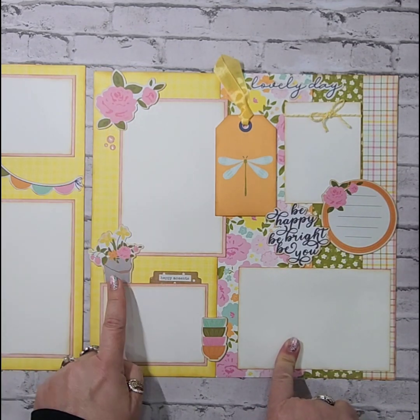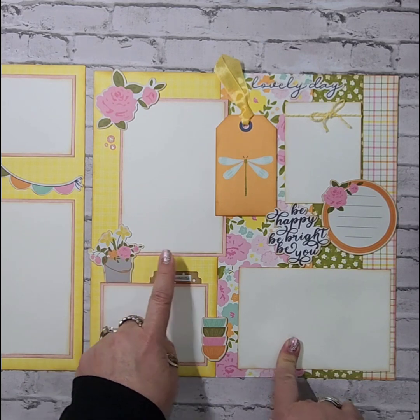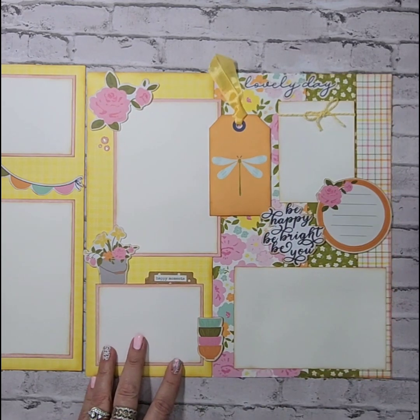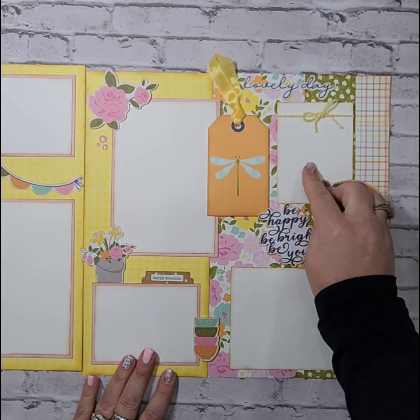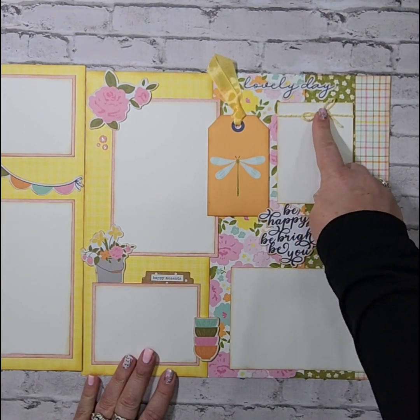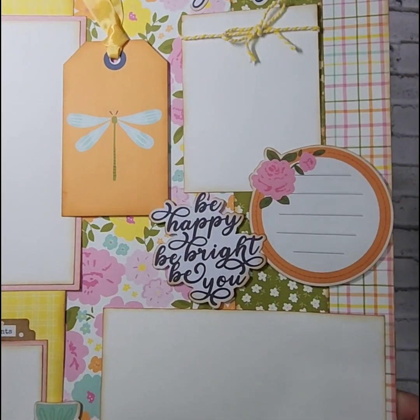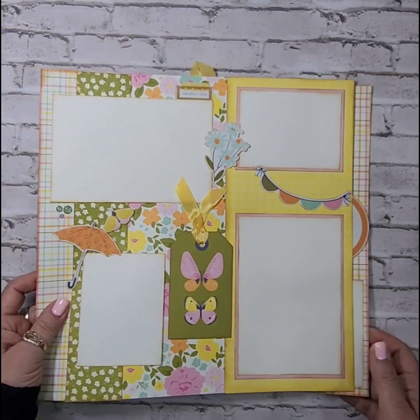I raised up some more of the ephemera pieces on some foam tape here as well as the tag, and added the seam binding on this tag as well. I also wrapped this 3x4 photo mat with a piece of twine up there in the corner. So that is the second two-page spread.